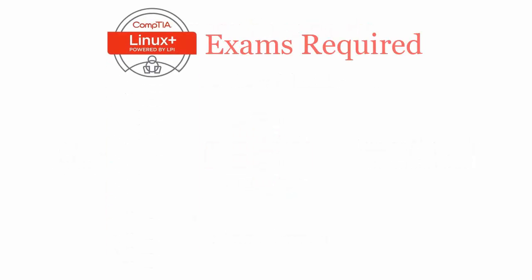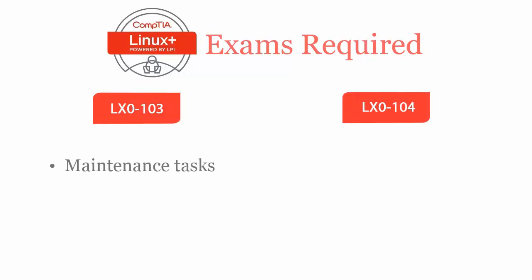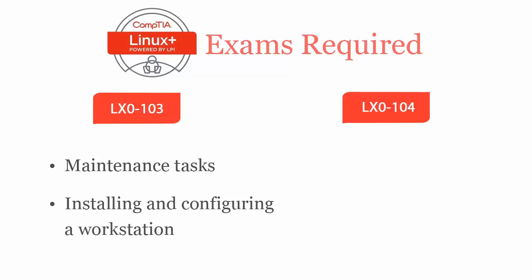To be a CompTIA Linux Plus certified professional, you will have to pass two exams: LX0-103 and LX0-104. CompTIA Linux Plus LX0-103 exam covers maintenance tasks including assisting users, adding users to a larger system, executing backup and restore, shutdown and reboot, installing and configuring a workstation including X, and connecting it to a LAN or standalone PC via modem to the internet.